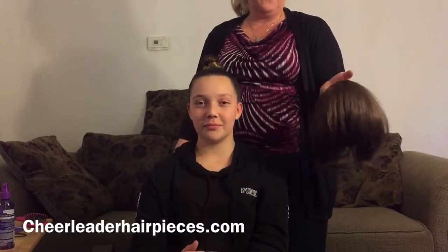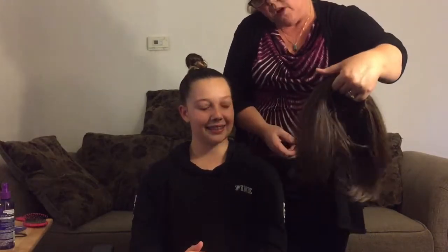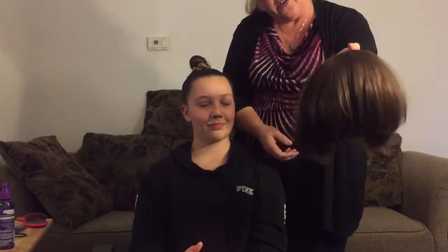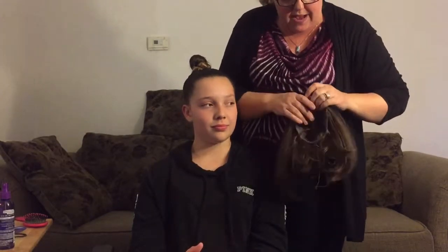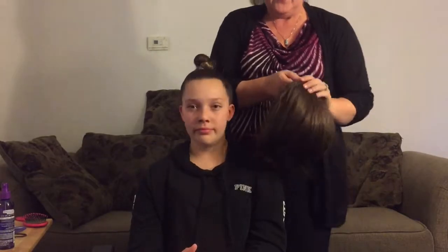Hi everyone, this is Debbie. I'm here doing a video for cheerleaderhairpieces.com and we are showing how to attach our newest little hair piece called Charmed. What I love about it — it's really cute, it's short in the back, has some long pieces here in the front. I'm going to show you how cute it is and I'll do another video after that's going to show how well this can be teased up.